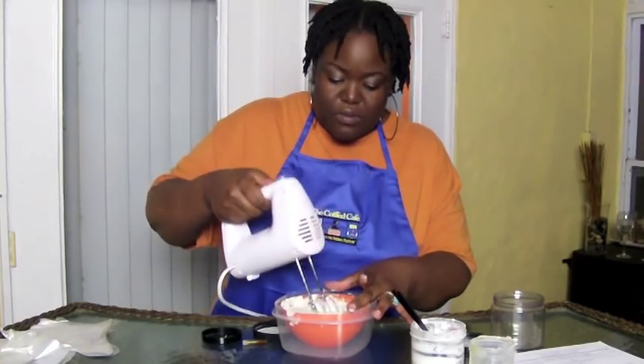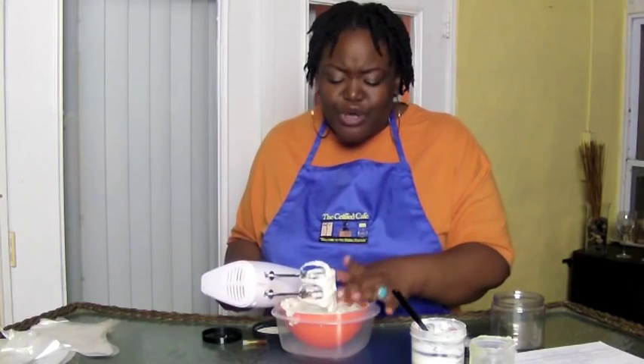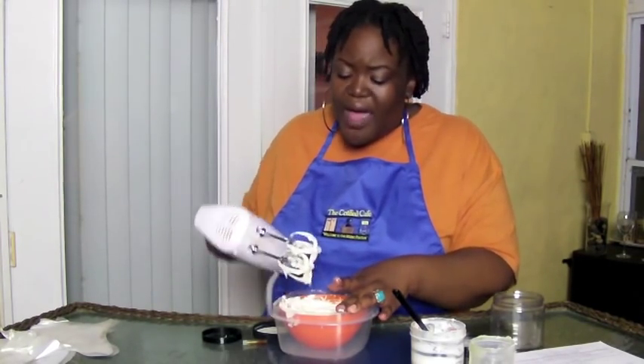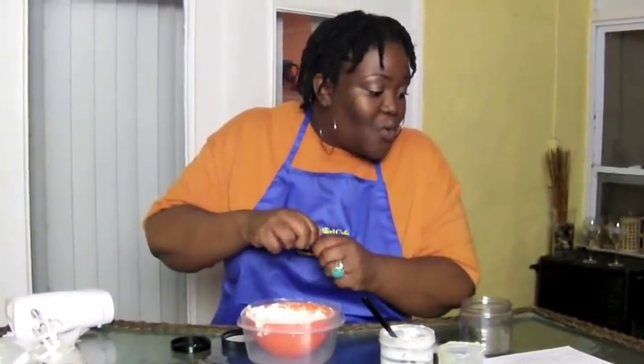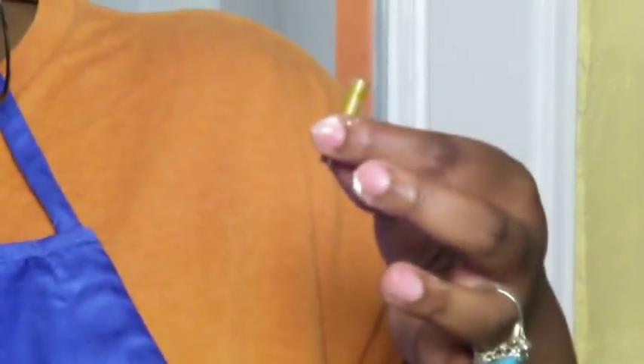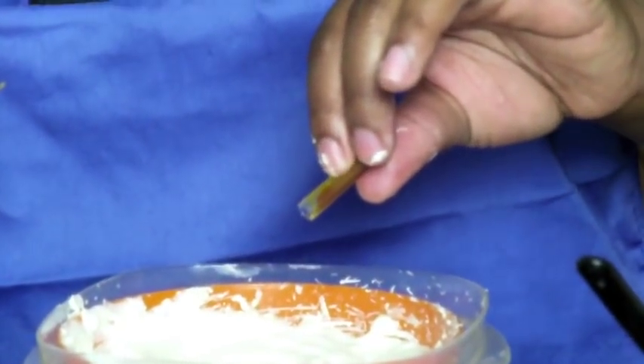Now, like I said, the rosemary is optional, but we're going to go ahead and add a couple of drops to this mix. Rosemary is an essential oil, so you don't need to go overboard when you're adding it. We're actually going to add the equivalent of about six or seven drops and add that in there.